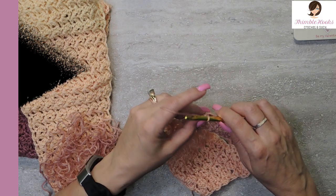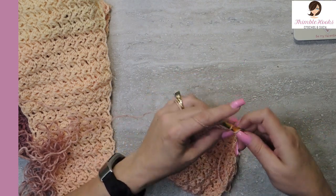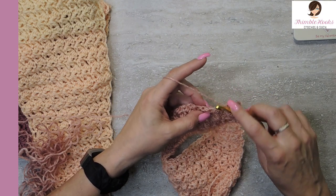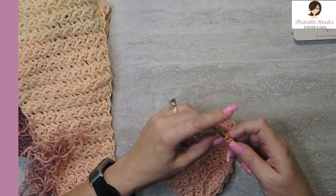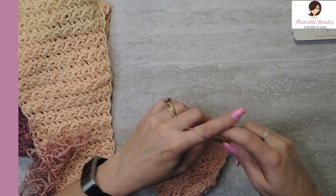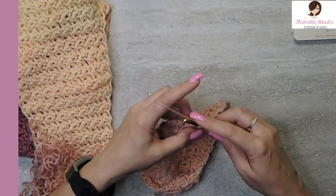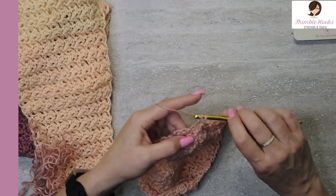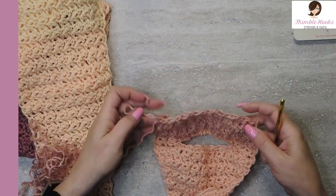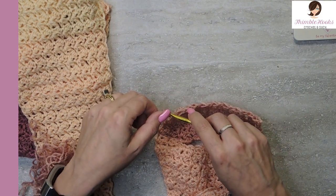After you've done your 10 rows of normal Suzette with 19 stitches across, we're going to reduce again. Chain one, turn our work, single crochet, skip one, double crochet, skip, and do a normal Suzette across until you have six stitches left unworked. Our last six stitches: skip, single crochet, skip, double crochet, skip, and our very last stitch, just like every other row, single crochet only. Now we just decreased down to 15.